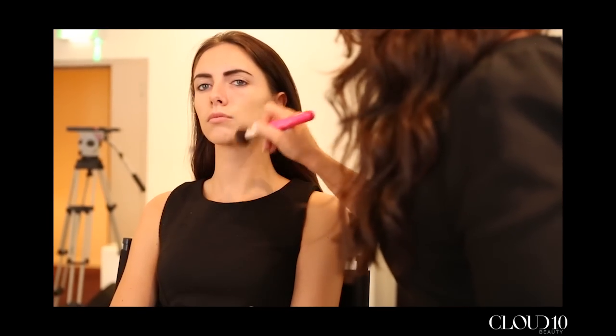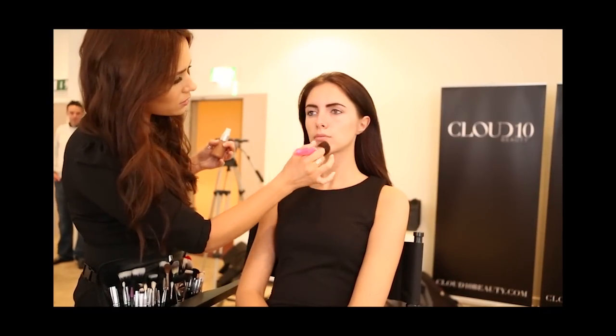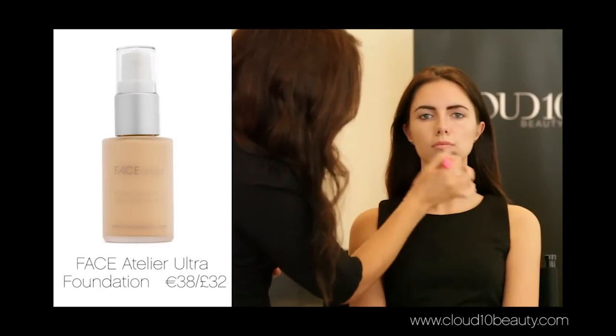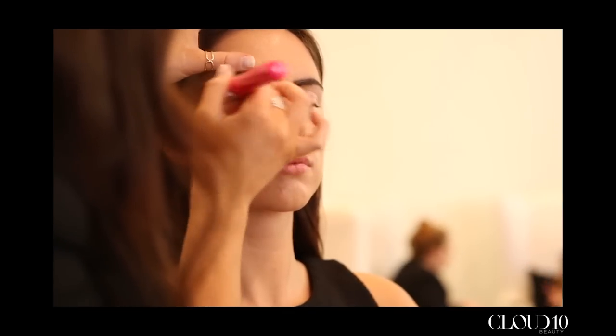The look we created on Jessica today is just a really easy everyday look that you can wear out to work as well. We started off with just a really basic amount of foundation. I used the F20 brush and just buffed this into the skin very softly. If you need a little bit of extra coverage you can do little stippling motions, but a buffing motion works really well for most people.